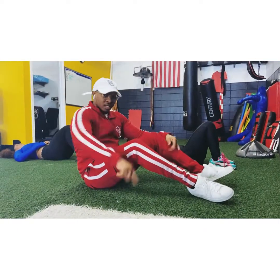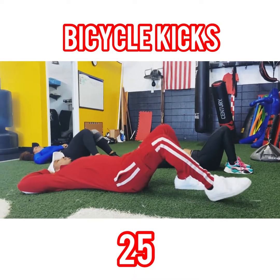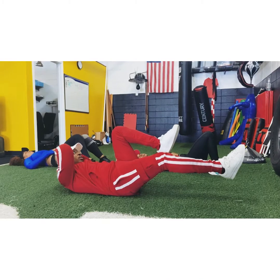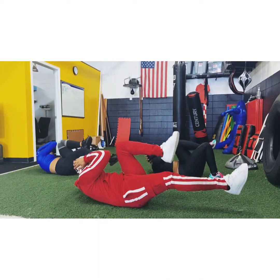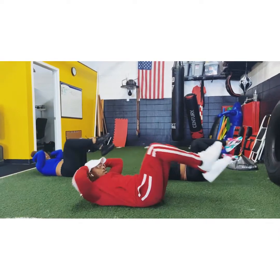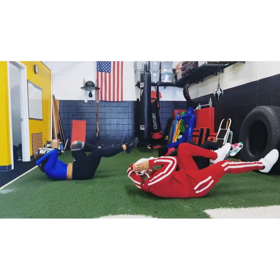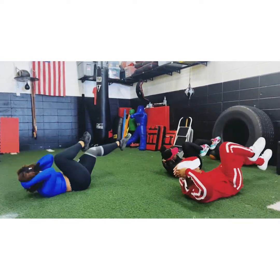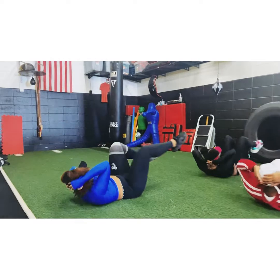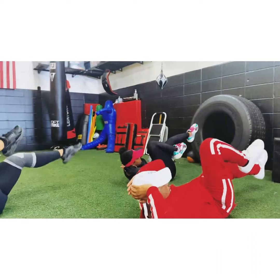We're going to do some bicycle kicks. You want to lay back. Make sure your knee is touching your elbow, other leg straight out. 1, 2, 3, 4. Let's get it. 1, 2, 3, 4, 5, 6, 7, 8, 9. Let's get it, people. Keep breathing. 1, 2, 3, 4. Let's get it.